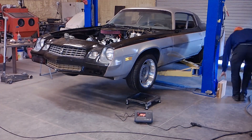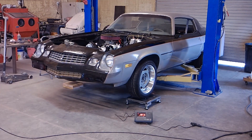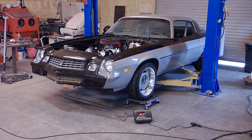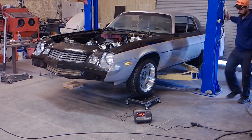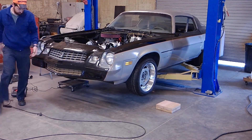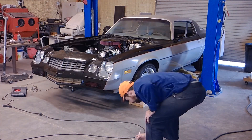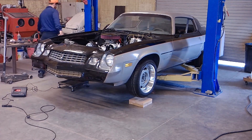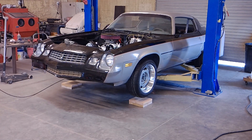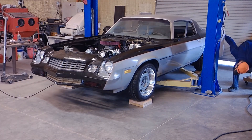The car I'm weighing is my buddy's Camaro that I'm working on — this is more out of curiosity. The hood's not on it, and the inner fender, cooling system, gas tank, and some other bits are missing, but this is just out of curiosity. I'm swapping out the boards and the scale and writing down each weight on a notepad to get all the corners figured out. The total weighing time is about five minutes once you have the car on the lift, so that's not too bad.